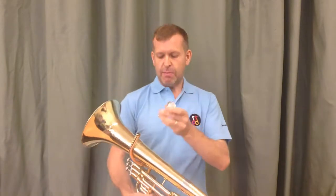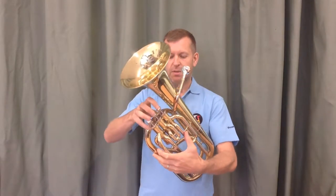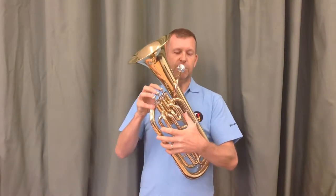Once you've got a nice solid buzz, pop it back in the instrument. Remember how you hold it safely — cradling a baby, three fingers, little fingers on your valves with a little tennis ball shape — and I'm going to try and play that note C one more time.